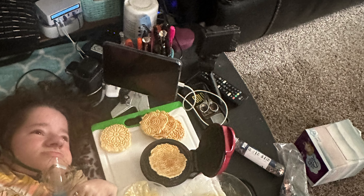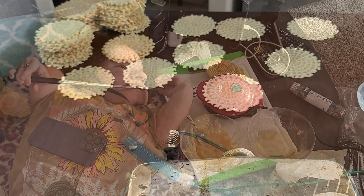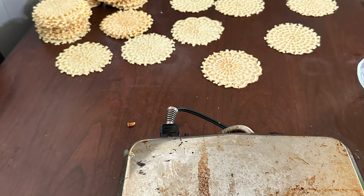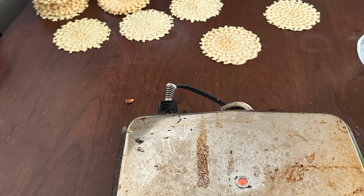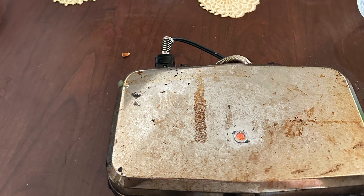The newer machines just do not give you the exact same cookie that we are used to. They come a lot thicker in the newer machines. My family is used to a very thin pixel. So, that is why we still use this old machine.